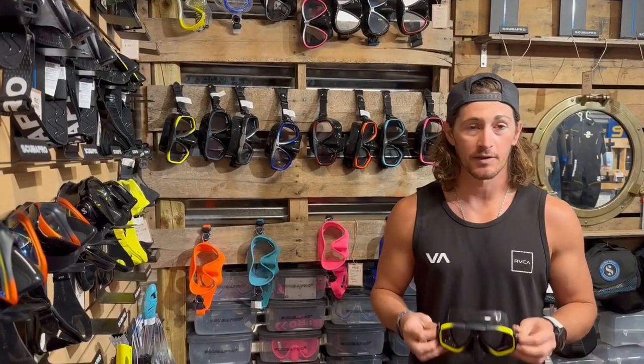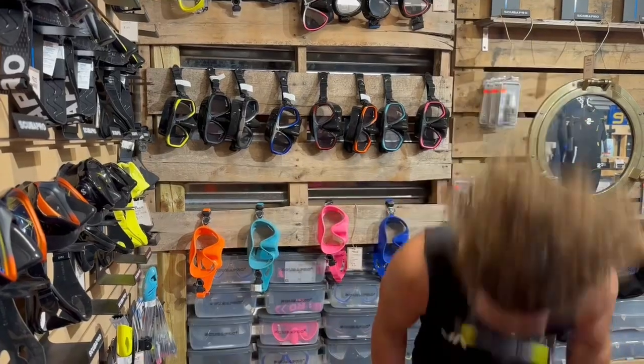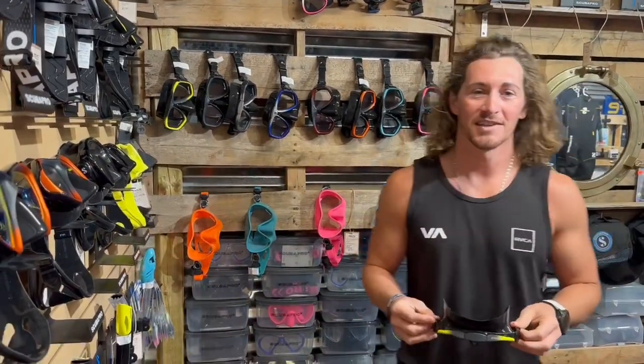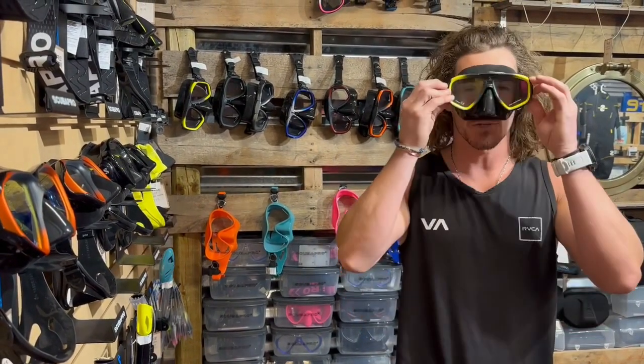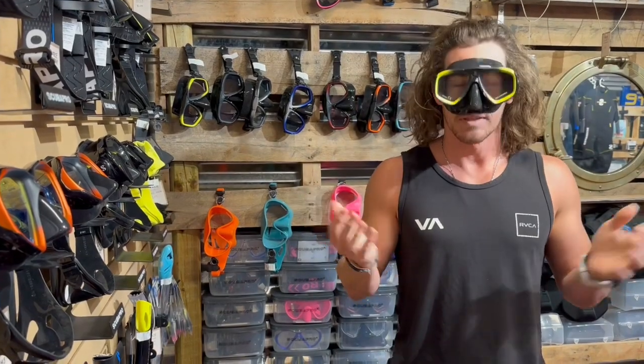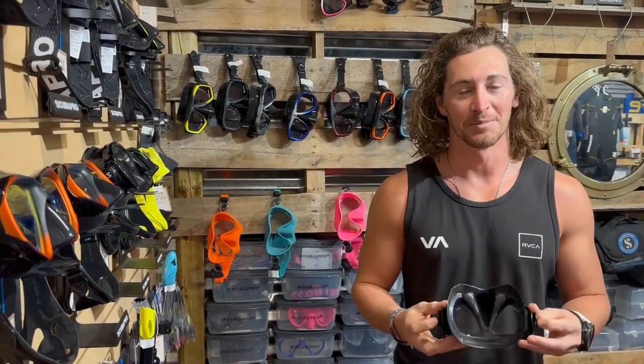Sometimes we see this — I don't know why this is out there — sometimes we see this. Entirely unnecessary. Just pop the mask against your face and breathe in. It sticks there. That means you can create a vacuum seal, and that's going to be your best bet.